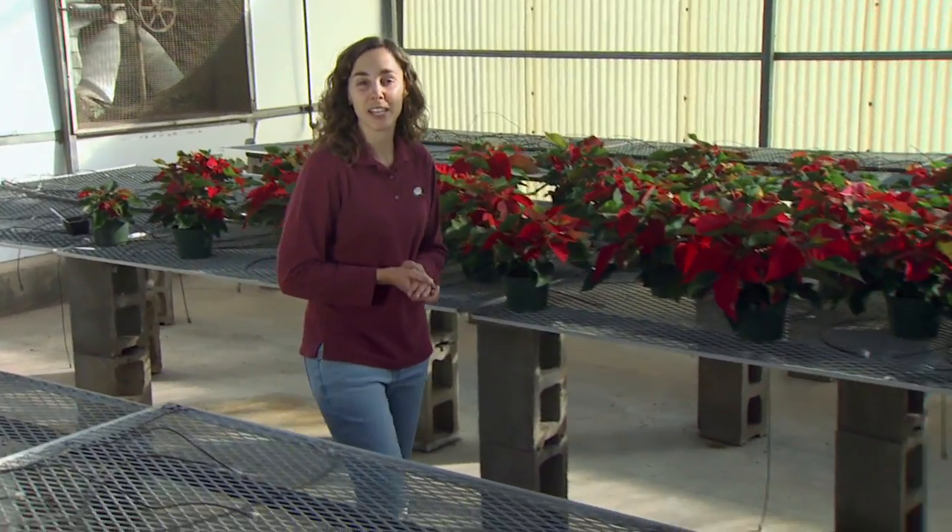Joining us is Dr. Bruce Dunn, assistant professor of floriculture. Well, Bruce, welcome to Oklahoma Gardening. You've set up a wonderful demonstration here for us showing how different production techniques affect our final poinsettia product. Could you walk us through the process?